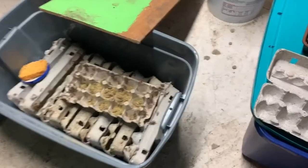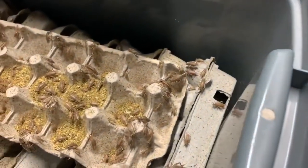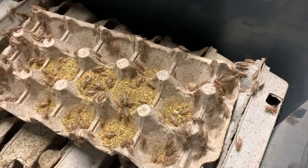Hi everyone, it's James with Cowboy Cricket Farms and we're going to do something today that we haven't done in a while: a Q&A session. I've got a whole bunch of questions that you've been asking over the last couple months. Some have come in via email, but they're here to share with everyone so hopefully we can get a few people's questions answered. Let's get started.